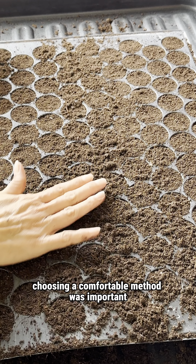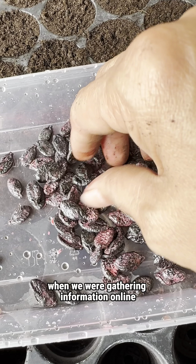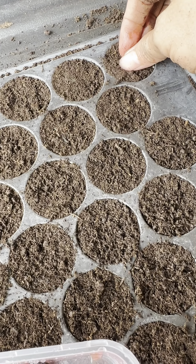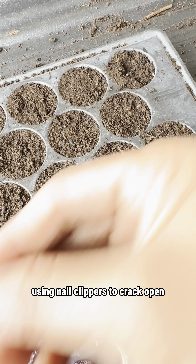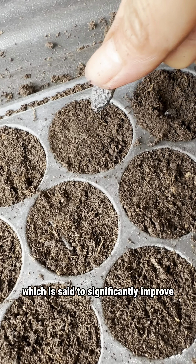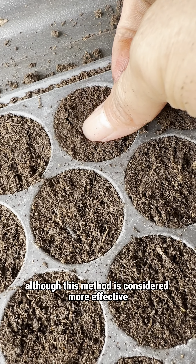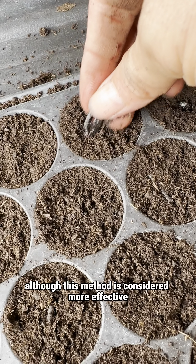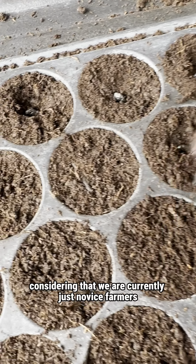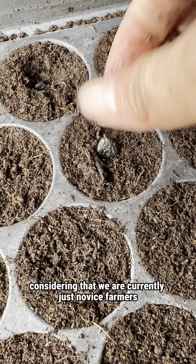When we were gathering information online, we came across a particular suggestion: using nail clippers to crack open the shells of Luffa seeds, which is said to significantly improve germination rates. Although this method is considered more effective, it requires a considerable amount of time, considering that we are currently just novice farmers in the experimental stage.